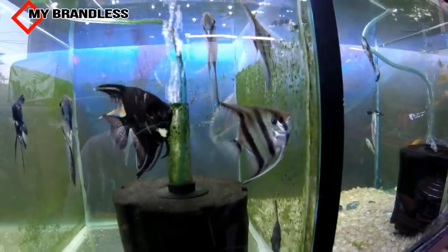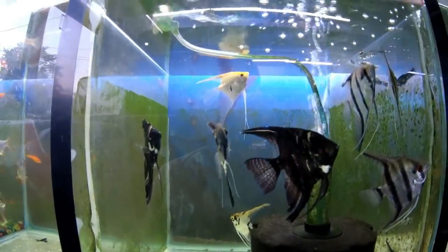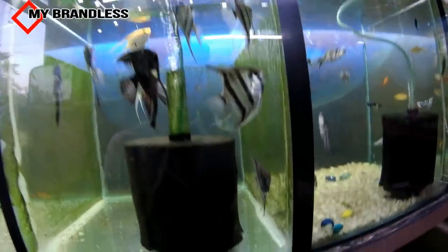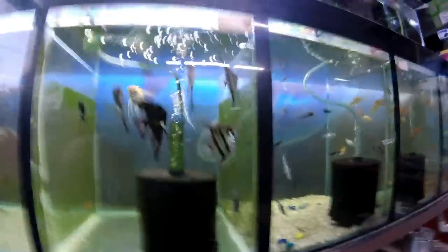We all know each other and we are very good. They look different and their behavior is completely different from each other. We don't know which species. Today I am going to tell you how to get this fish.